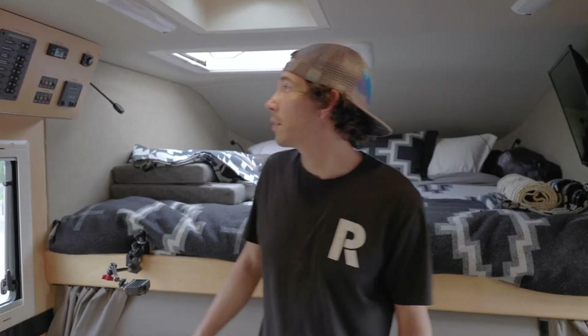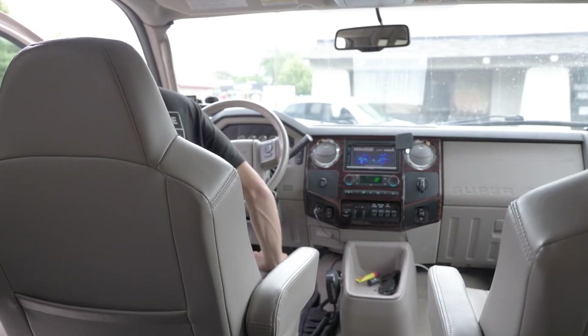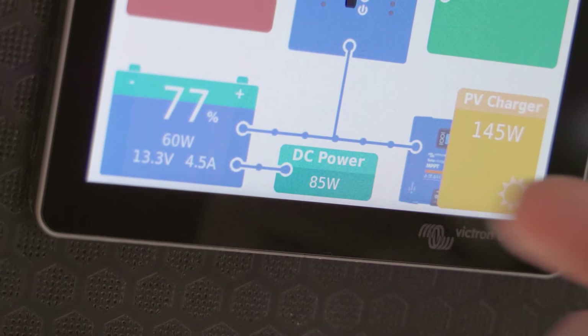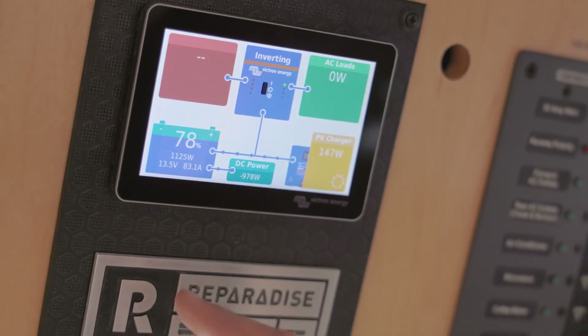You can see we've got our Touch 50 up here displaying all of our information. We'll go ahead and fire the rig up and you can see how much charge current we're actually getting. We programmed the Orions with a two-minute start delay so when you fire up the engine those alternators get to devote all their power to the chassis batteries first. After that start delay we'll start to see charge current coming into the house battery bank. The DC power will turn to a negative number and the energy will start flowing into the battery — and there we go. The Orions kicked on and our DC power is now pushing into the batteries and we're getting 83 amps of charge current, just under a thousand watts of power coming in. We'll get a nice healthy charge off the engine while it's running.